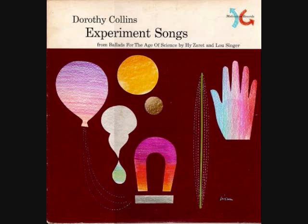Hi-ho, what do you know, this trick is neat. Hi-ho, what do you know, we're making heat.